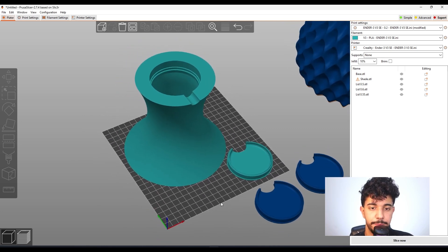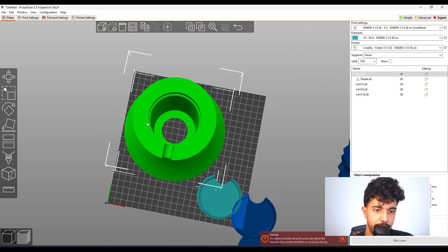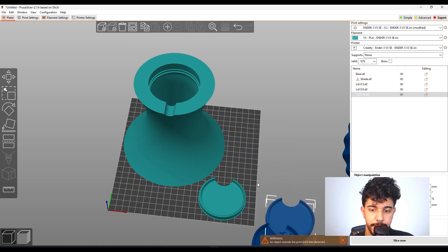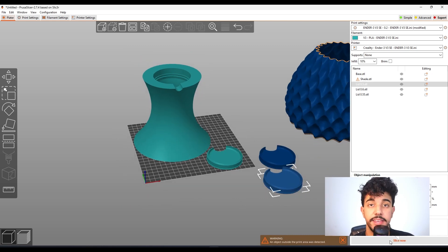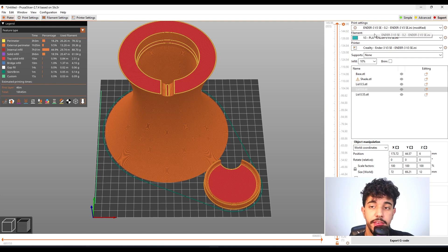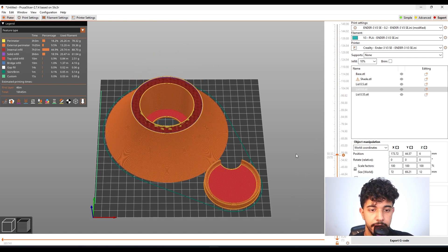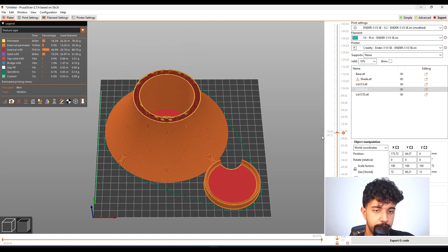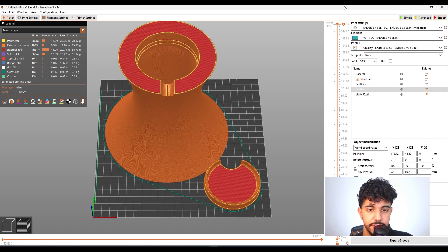This is going to turn into a really nice model. You can arrange all of the lids to print at the same time — the configurations shown will apply to all of them. I just sliced the model. It's going to take 16 hours to print on the profile for the Ender 3v3 SE, and it's going to print the base perfectly fine. If you wanted to, you could reduce the infill to about 8% to save a little bit of filament.